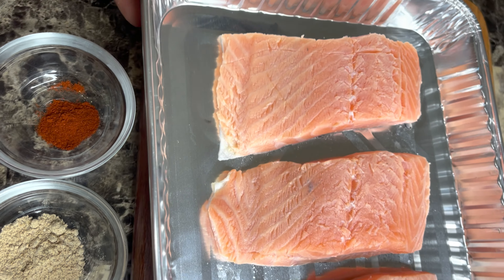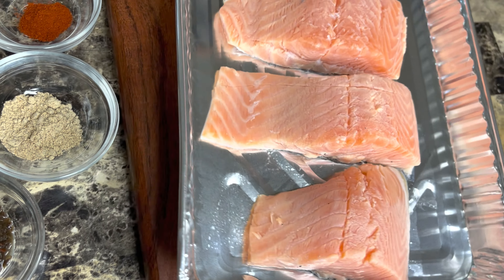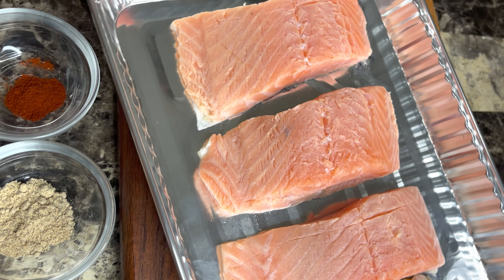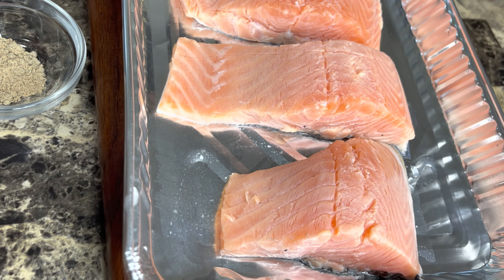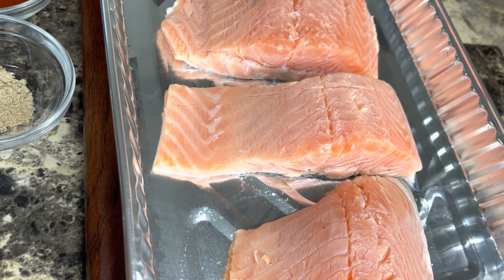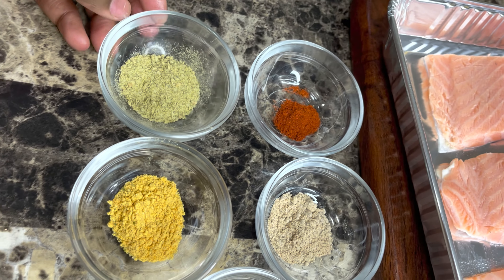Here I have my salmon, freshly washed and cleaned. This is why it's looking so pale in color — I washed it with lime juice and vinegar. You could just wash it with vinegar, but I wash my fish and meat with lime juice and vinegar at all times. You don't have to use both. My skin is still on because I love it that way and it adds flavor.